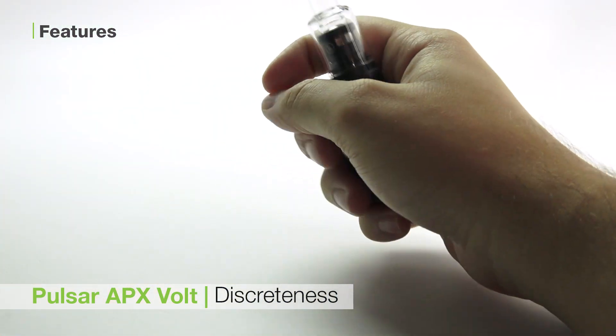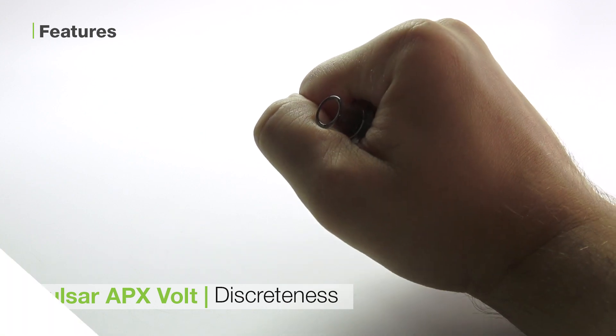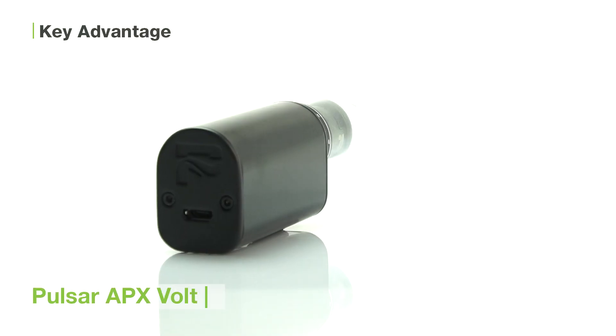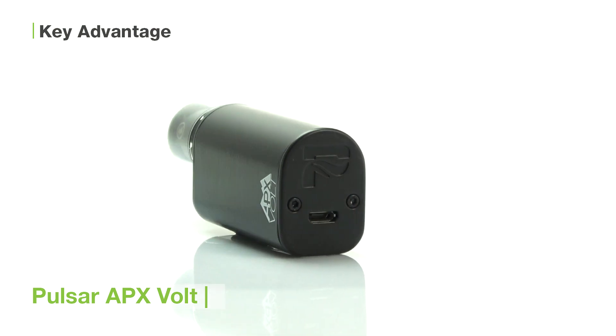The third is how discreet the unit is. Standing only 3.5 inches tall, it fits in any pocket. The APX Volt is a great unit for anyone looking for a discreet, portable device that serves all of your traveling needs.